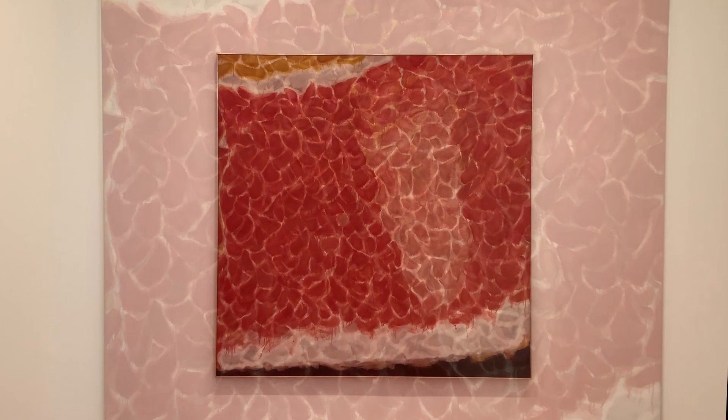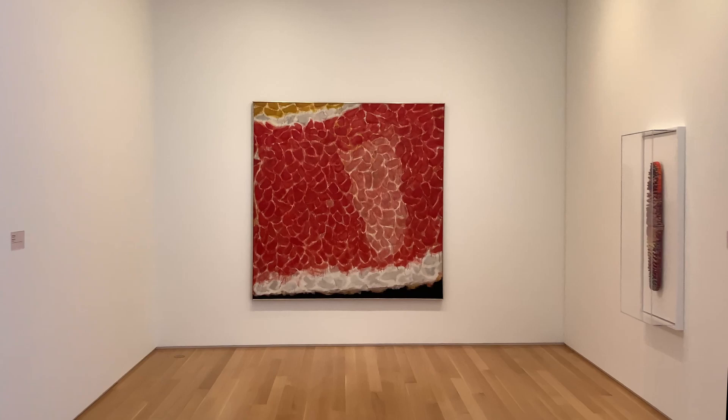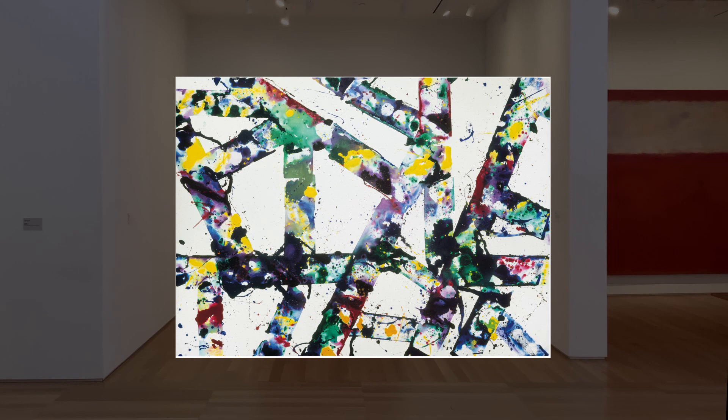It can also resemble a landscape with a yellow sun, red clouds, and black ground. What do you think it resembles? In this other piece we can see the techniques that we'll be using today for our artwork.